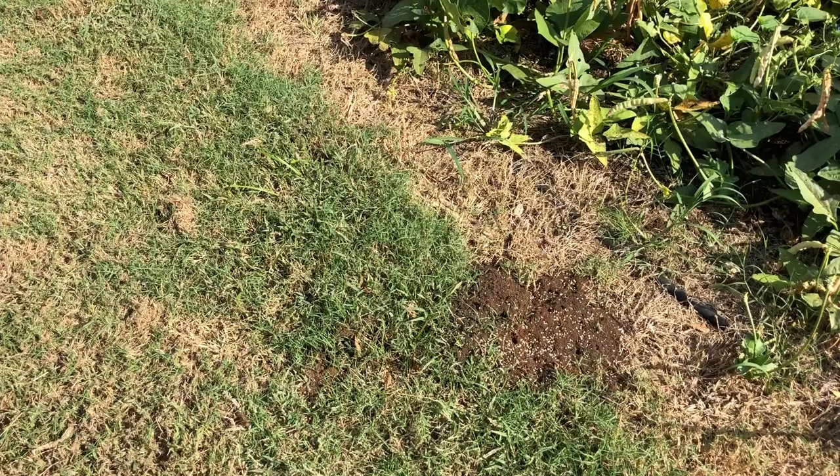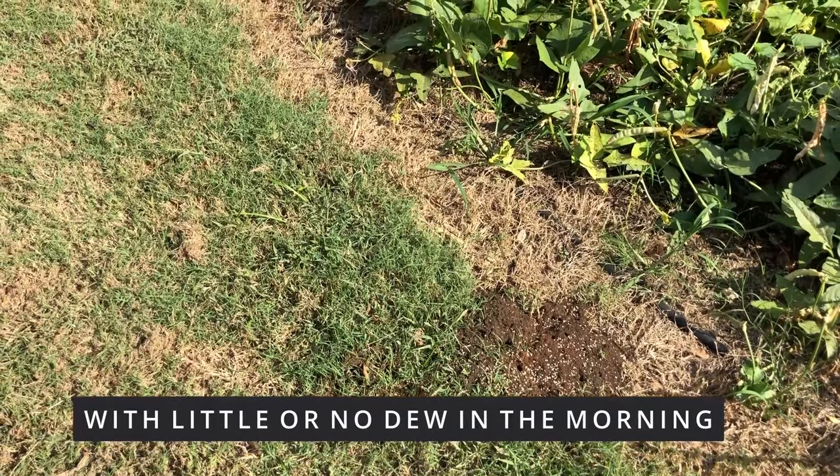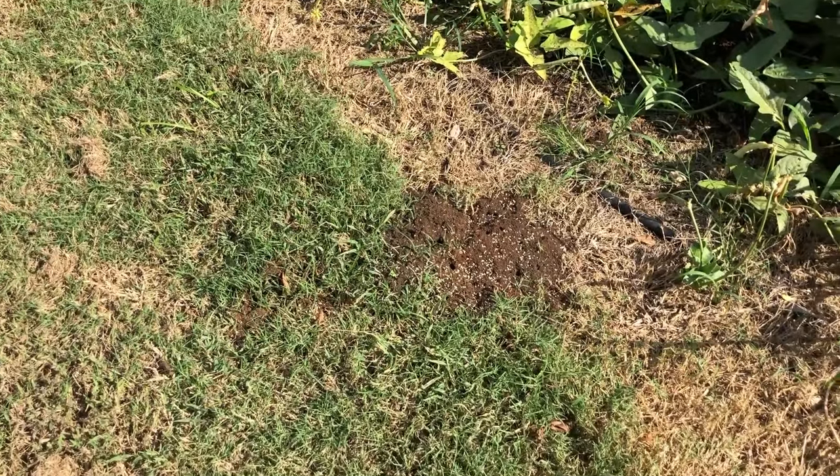So pick a day or two that's really dry and sprinkle some on your mounds, and they'll be gone in a couple of days.